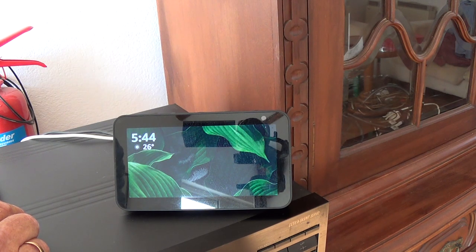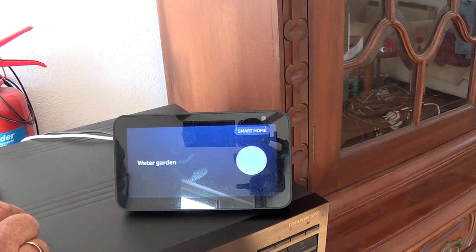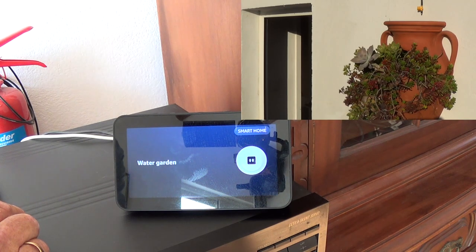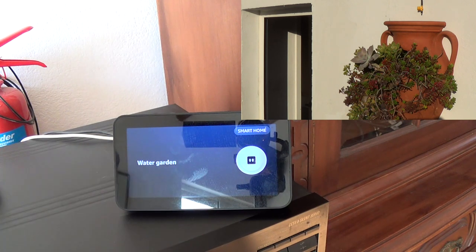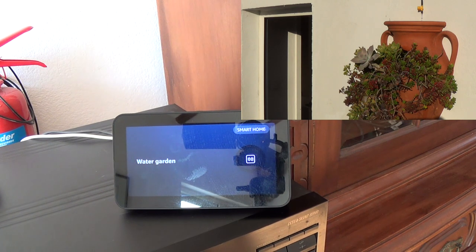I'm just going to start doing the garden now. Alexa, turn on the watering system. Okay, now the garden is watering, and after a couple of minutes you might want to turn it off. Alexa, turn off the watering system. Okay, and that's it — nice and easy. You can manage your garden from anywhere in the world with these smart devices.